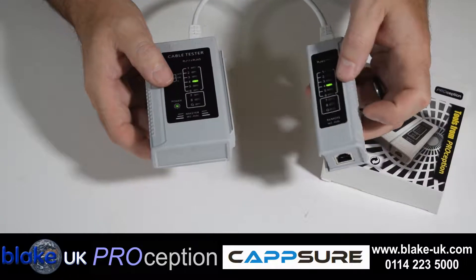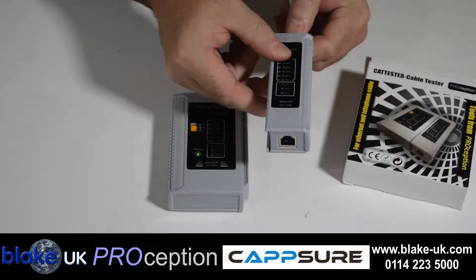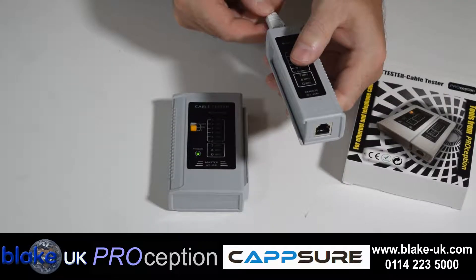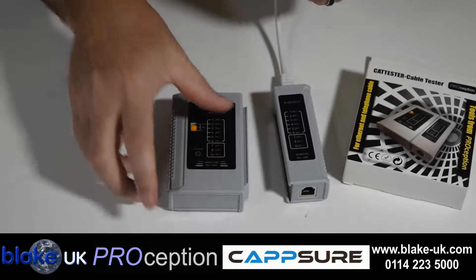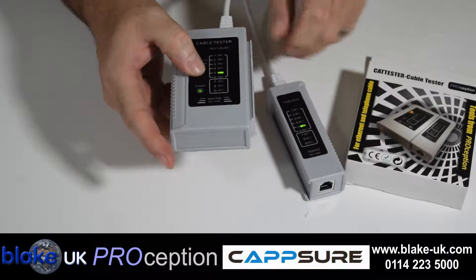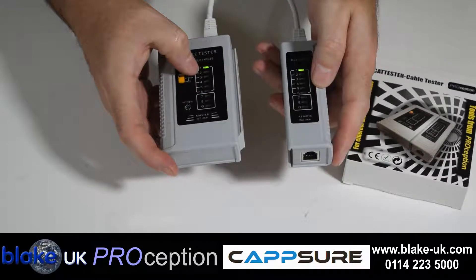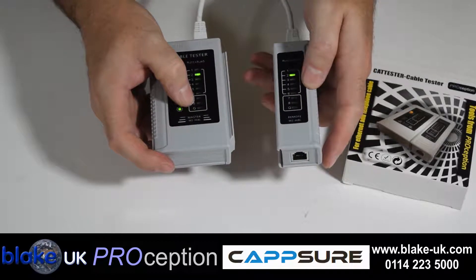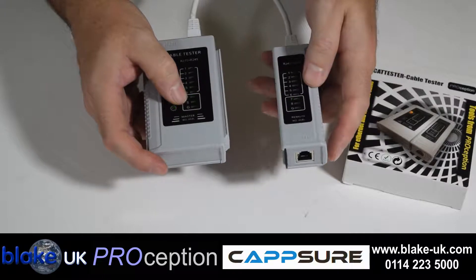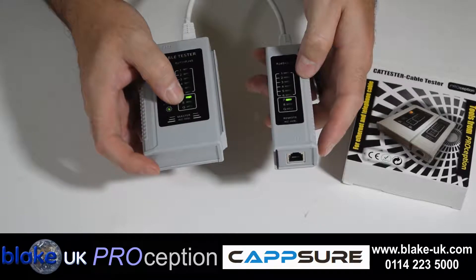Now if I simply replace this with a lead that we've doctored — this lead's got one of the wires cut. You'll see the difference when I connect this up. The lights are all OK from 1 to 7, and number 8 doesn't light, because number 8 cable has been snipped.